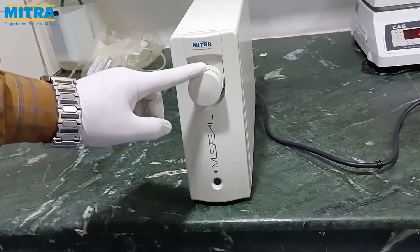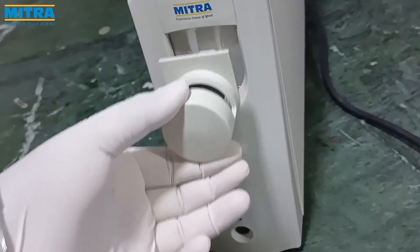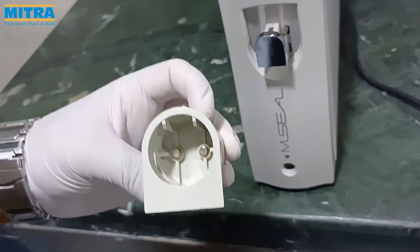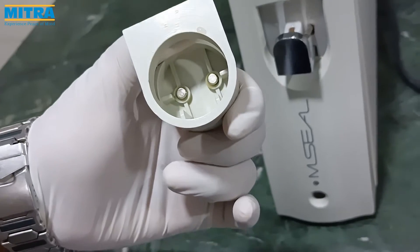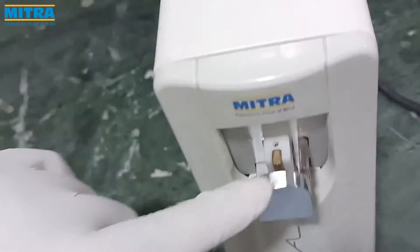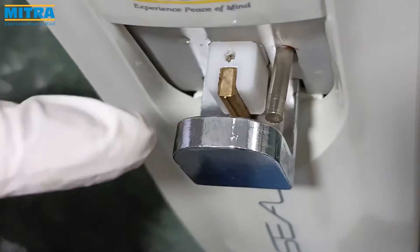This is the tube sealing head. It is covered with a splash guard which is magnetic and easy to remove and clean. The splash guard is made of tough grade fiber. This is the sealing head which generates RF for better tube sealing.